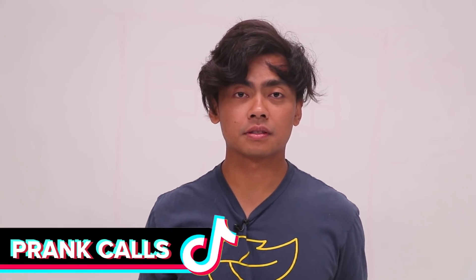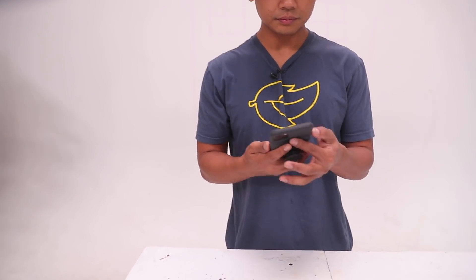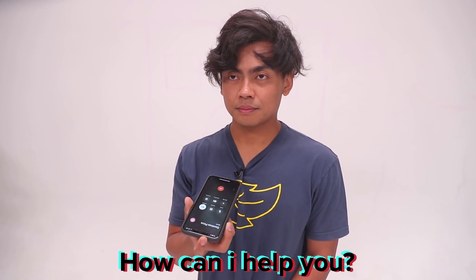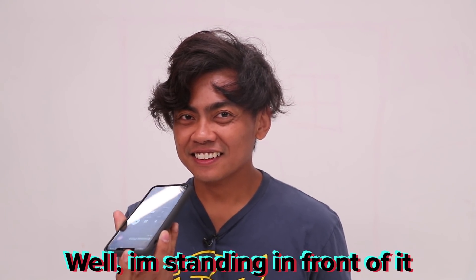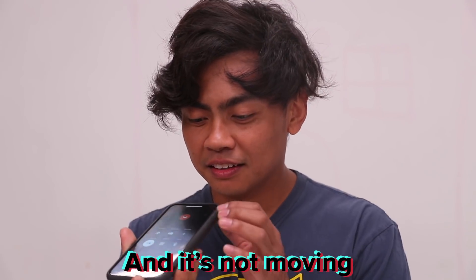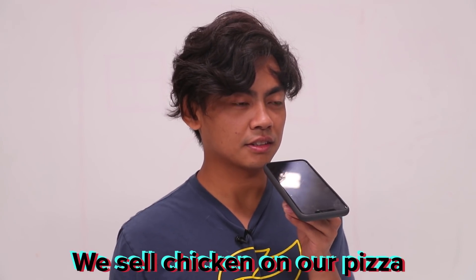All right guys, we're going to make a couple of prank calls. I have Domino's Pizza saved to my phone, so let's see. 'Thank you for calling Domino's, how can I help you?' Hi, is your refrigerator running? Yes. Because you better go catch it before it runs too far. Well, I'm standing in front of it and it's not moving. What? Do you guys sell whole chicken? We sell chicken on our pizza. I'm looking for a whole rotisserie chicken. This is Domino's. Gotta run, they caught me.